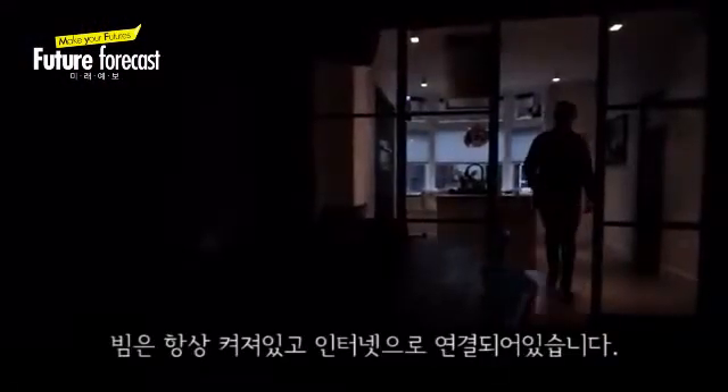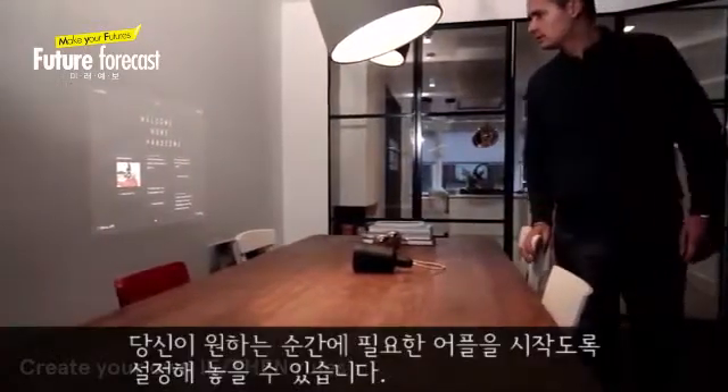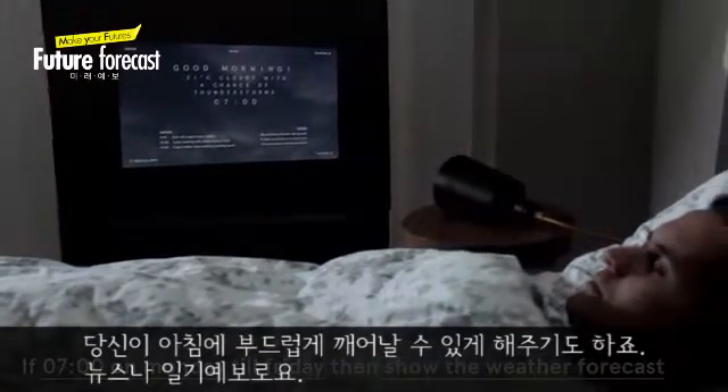Beem is always on and connected with the internet. You can set it up to start any app you want the moment you need it. It can also wake you up smoothly in the morning with the news and the weather forecast.